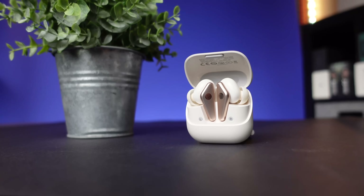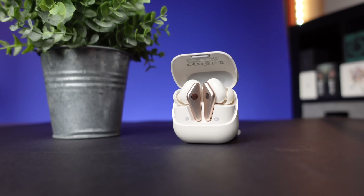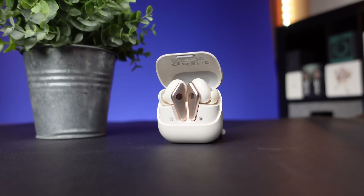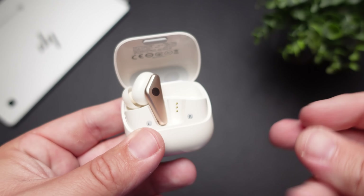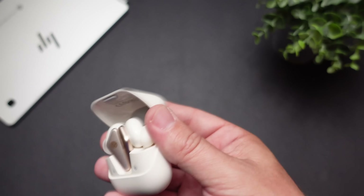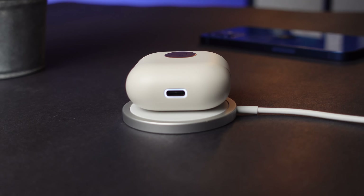Moving over to the actual earbuds and case, the battery life on these is just okay. You can expect around six hours on the earbuds themselves with around 24 hours using the case. There's no fast charge feature, or at least no information I could find on it. But a huge plus is that this case is a Qi wireless charging case — though in this price range, that is kind of expected. I am disappointed that I couldn't find anything about a fast charge feature.